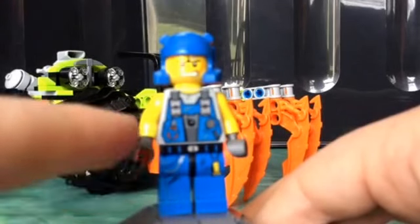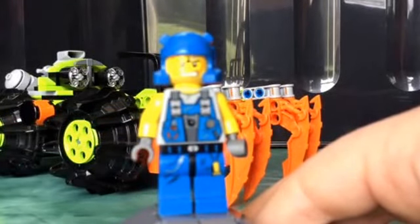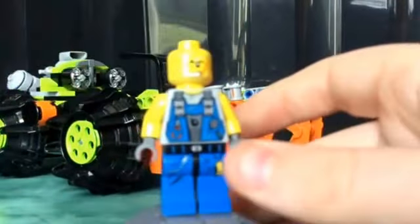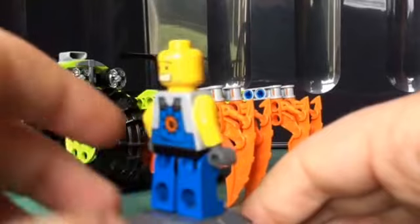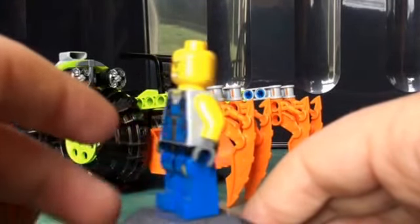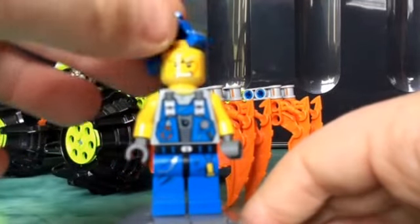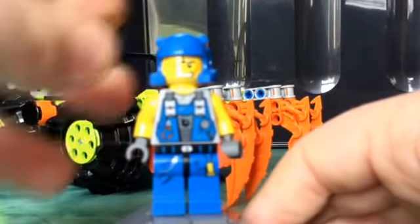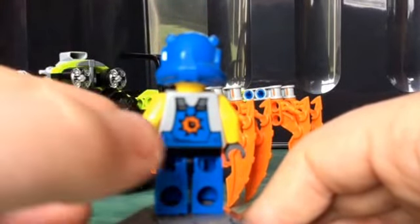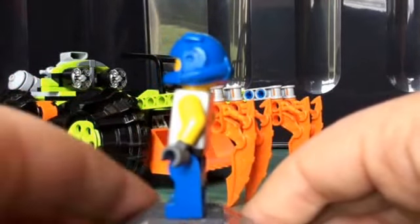He has lots of nice little printing, including a bit of wire cutters or something. He has a very nice determined face, but he also has a more scared face. He has a lot of stubble as well. There is also some nice leg printing, and he has the Power Miner's helmet. He also has a bit of back printing, which shows that he is a bombing expert. He also has the yellow minifigure arms.